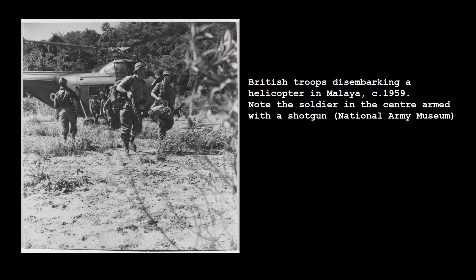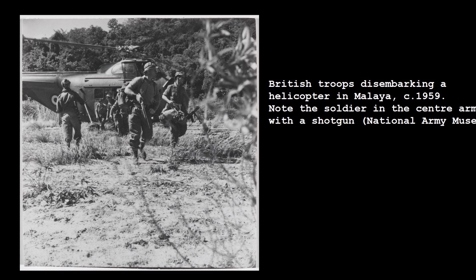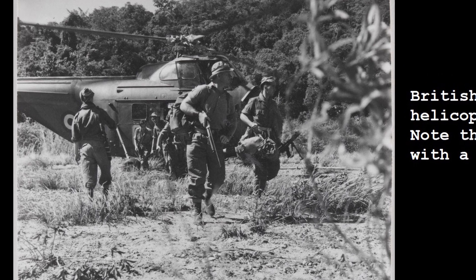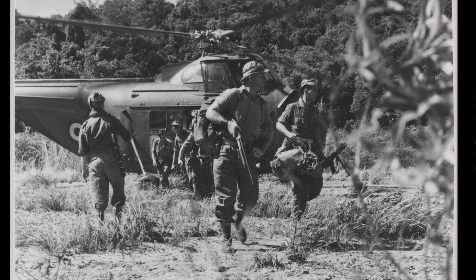During operations in Malaya and Borneo, many scouts and point men carried shotguns, including pump actions and semi-automatics like the Browning Auto V. Shotguns were favoured during jungle operations because they were easy to quickly and instinctively aim, and they had exceptional close range firepower.